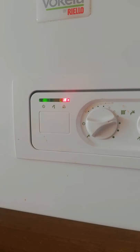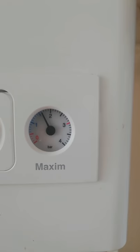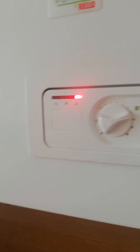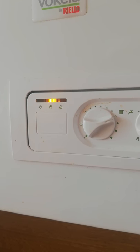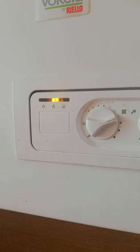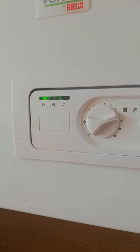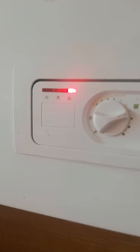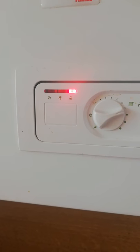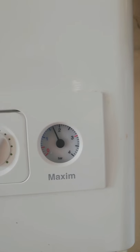It's cycled through three times now — it only did it once when it had low pressure. Pressure's still good. But there's the red bell again. At least I've solved the pressure issue.